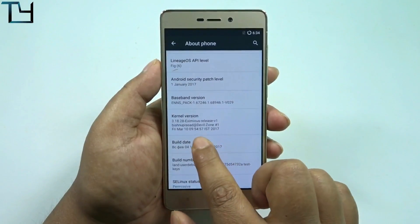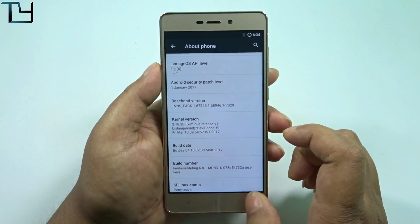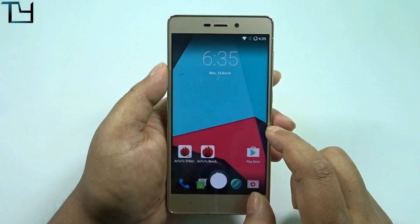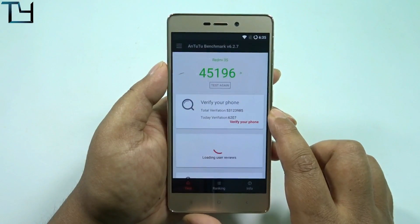Going to the About Phone section, it shows 'Vishnu Prashad — Devil Zone.' Great name for Eximus. So Vishnu Prashad is likely the developer of this kernel, and I believe he will come up with more stable builds.